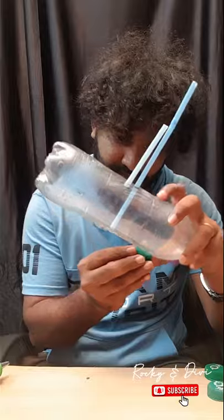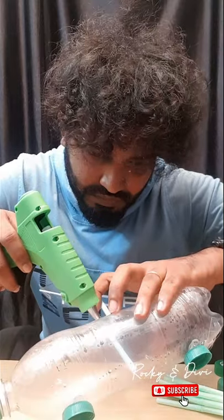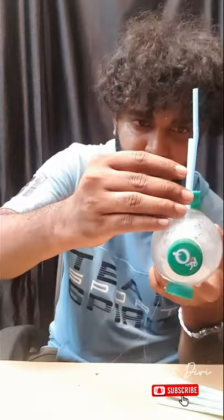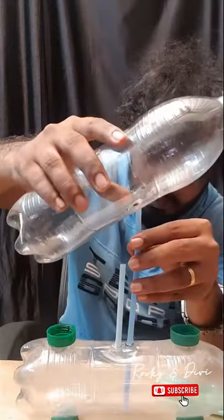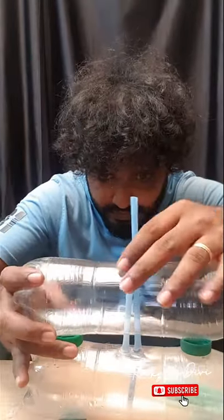If you want to put these two water bottles in the room, you can put them in the room. You can fix these two water bottles in the room. In the water bottle,